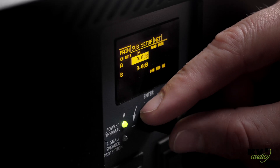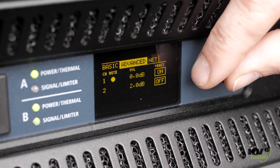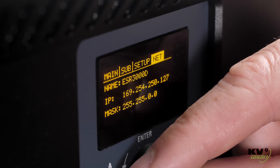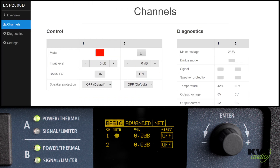Our new D-Series amplifiers give you the option to set up gain, operate mutes, configure the limiters, or select filter, EQ and bridge modes, depending on the model. The Diagnostics section will give you information on the temperature of heatsinks, mains voltage, real-time health checking, and the output levels relative to limiting.